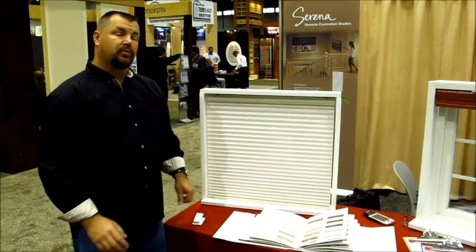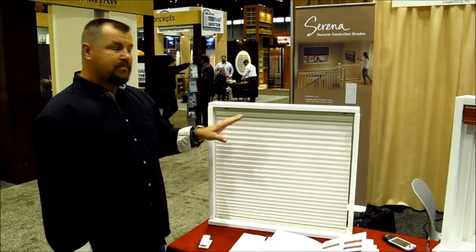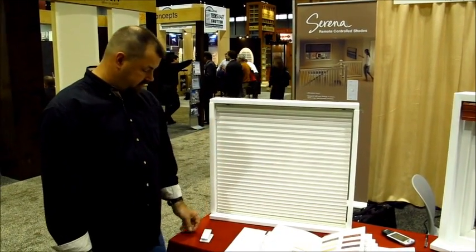Here at the Lutron Serena booth we found a really unique product — a cellular shade motorized with a battery power system.